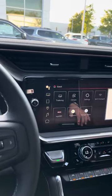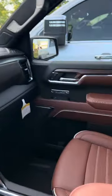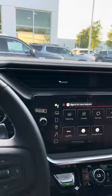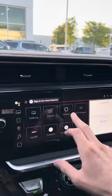Hey guys, this is Caleb with Daryl Waltz with Buick GMC here in Franklin, Tennessee. I'm back in a 2023 GMC Sierra Denali Ultimate, and I want to show you how to use the passive door locks and how to get around that.